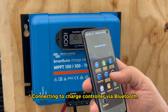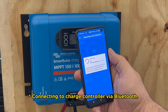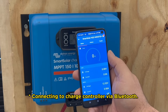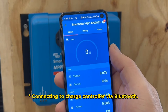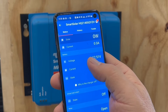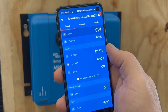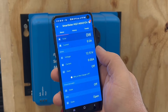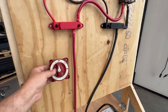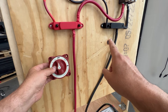Once the charge controller has been turned on and has power from the battery, one of the main things I do is check to make sure I can make communications with it through my app. You can see here I'm connecting into the Victron Connect app — it's going to load up, and as you can see, the charge controller is registering the connection. From here I can go ahead and look at the status inside the charge controller.